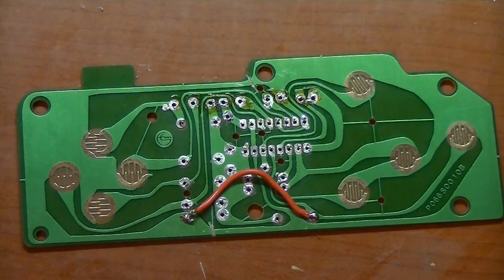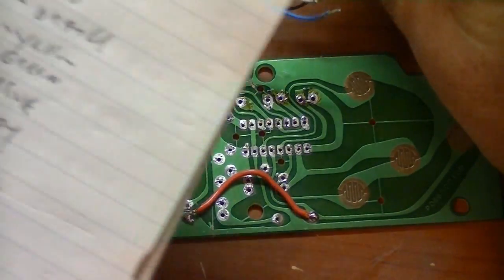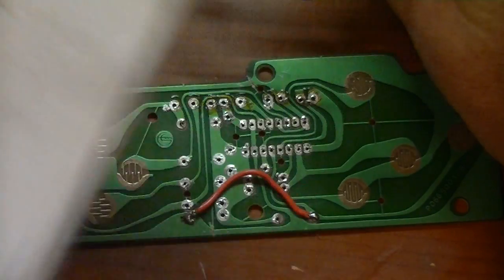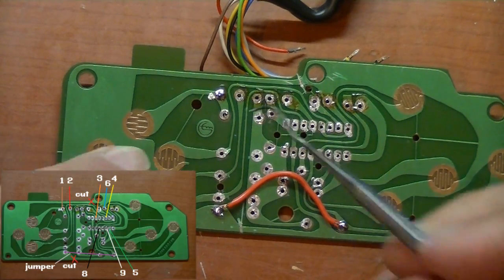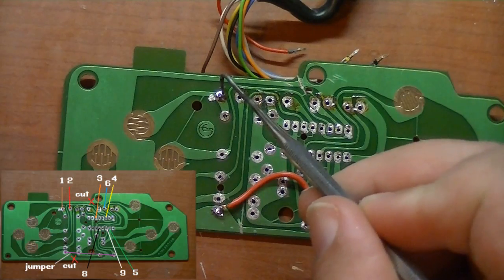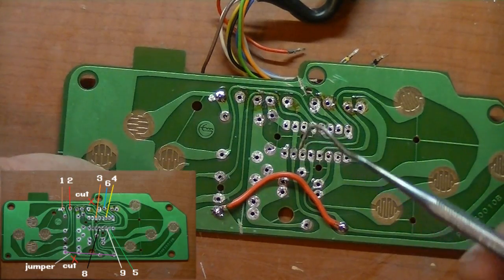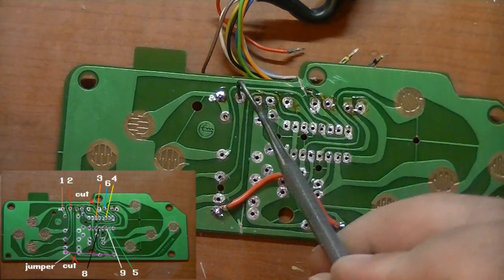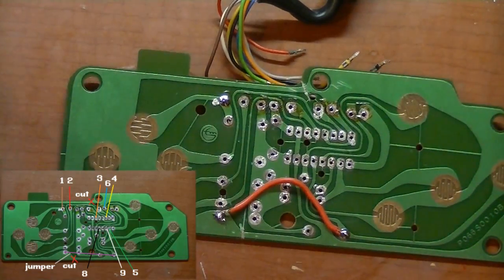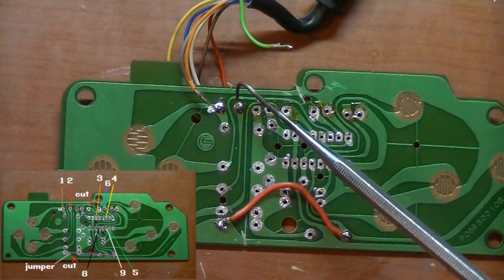Now we're going to start soldering our wires back on the circuit board. This is where it's important to have your little chart so you know what wire goes where. Pin one, brown — goes right here, which is the up direction. Pin two, red, goes right next door, right here.